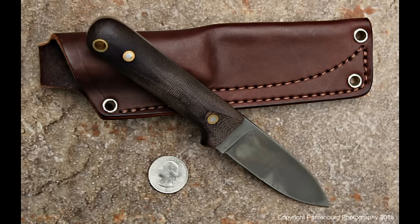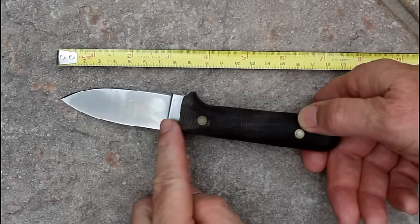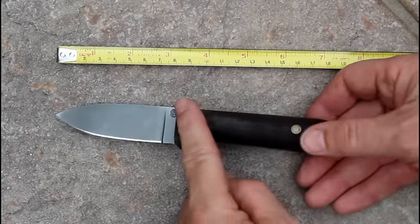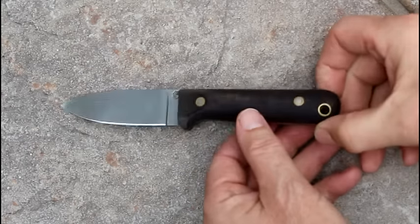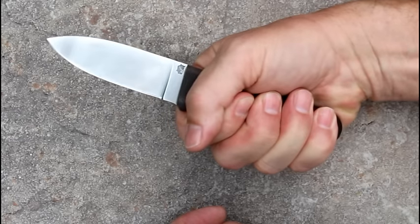We're going to take a look at the Next Gen, a new product by L.T. Wright Knives. The blade is a little over 3 inches long with a generous handle that's a little over 4. Makes for a very compact unit. This handle is brown micarta. It's well designed and fits my glove size large hands quite well.